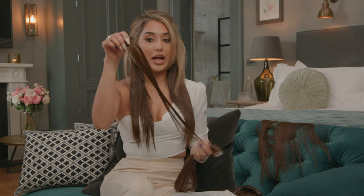Look how amazing that blend is so far. I'm also going to apply some of these single pieces just to really thicken the sides up.